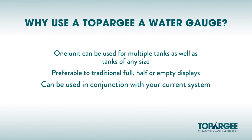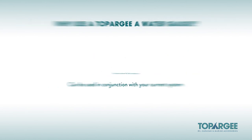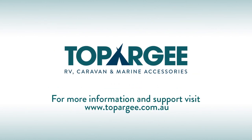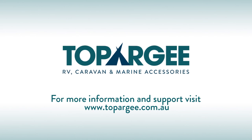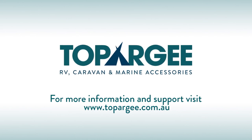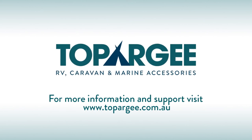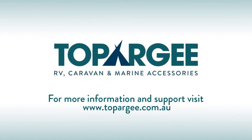Can be used in conjunction with your current system to accurately know your capacity and usage. This is a must-have for those loving the adventures of the bush, free camping and boondocking. With Topoji, you will spend less time worrying about your tank's capacities and more time having fun. For more information on Topoji products and support, head to topoji.com.au.